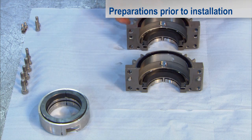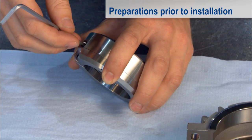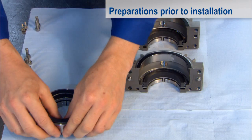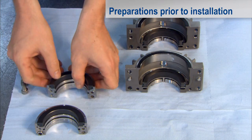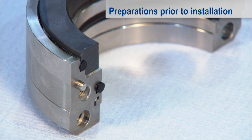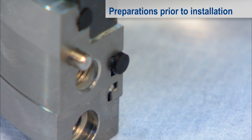Put down the two halves with the sliding face pointing upwards, then undo all the screws of the rotating unit. Separate the unit by pulling apart evenly into its two halves and put these down too with their sliding face pointing upwards. The O-rings are allowed to project slightly as this will help them to produce an optimum seal when assembled.